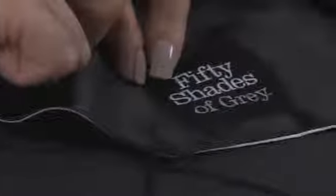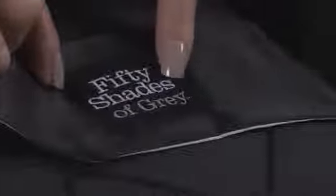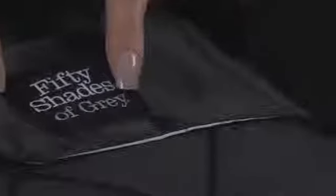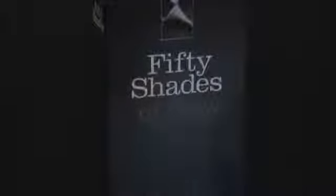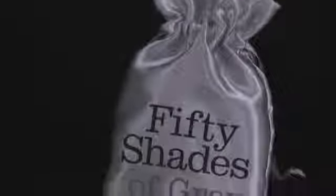When blindfolded, everything becomes more intense and even the slightest touch can feel incredible, especially when you don't know where or when you'll be touched next. Combine the blackout with gentle spanking or the teasing flick of a feather tickler and discover arousing pleasure together.